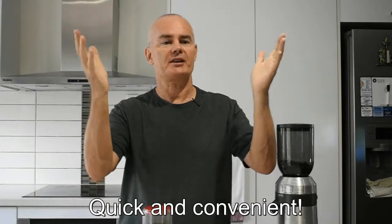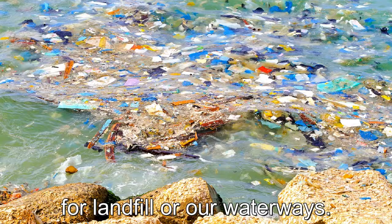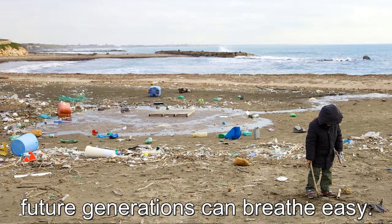Just like that, quick and convenient. With no pot or paper cup waste for landfill or our waterways, the Capresso is here to help and future generations can breathe easy.